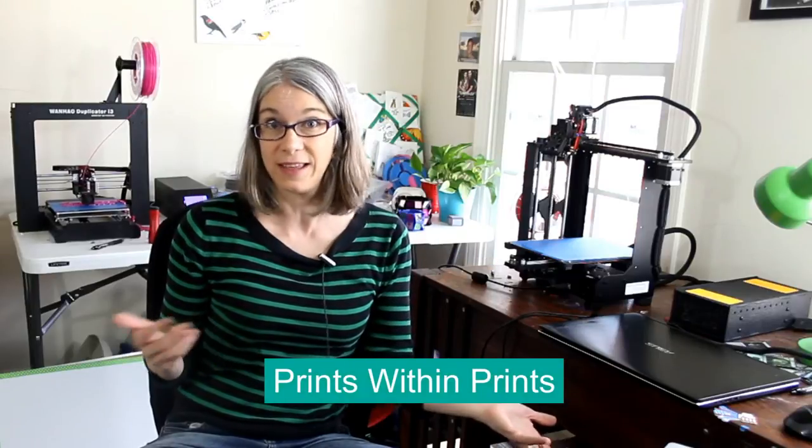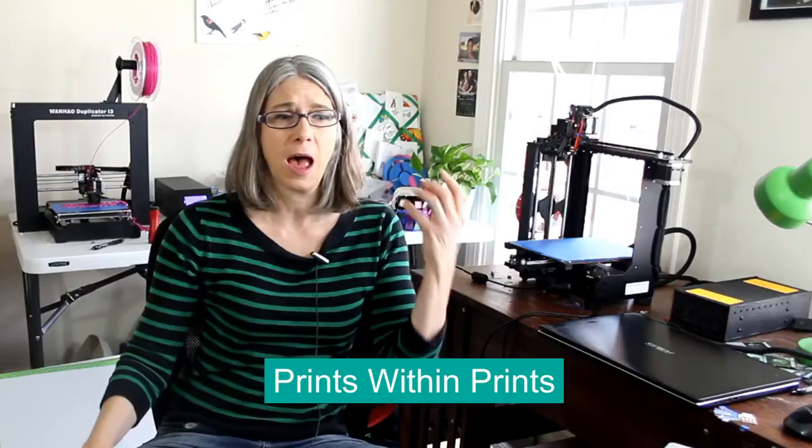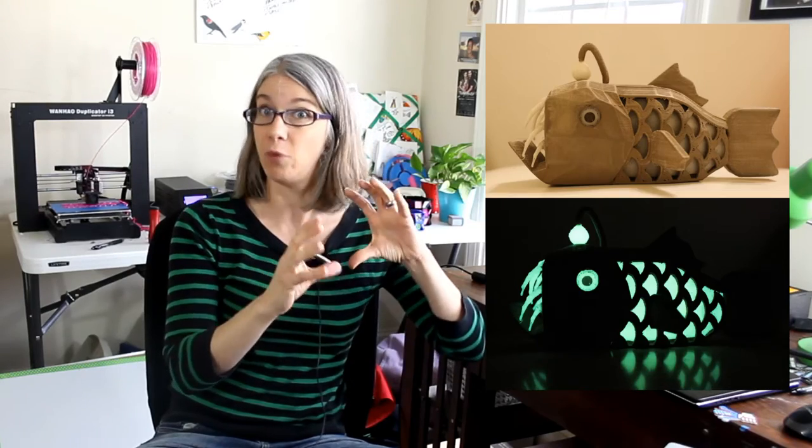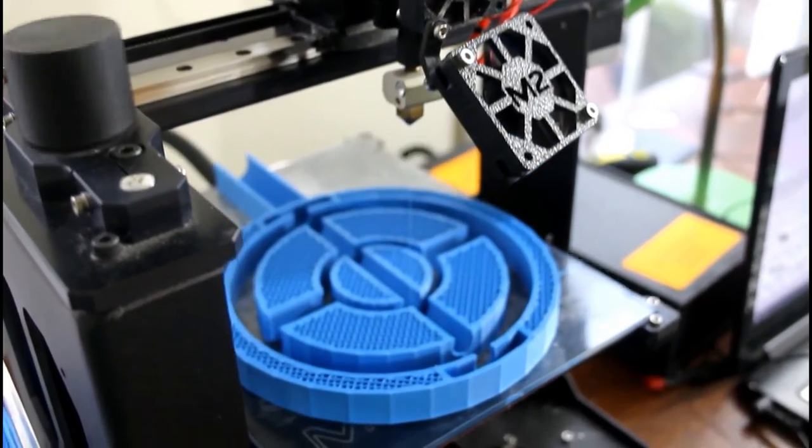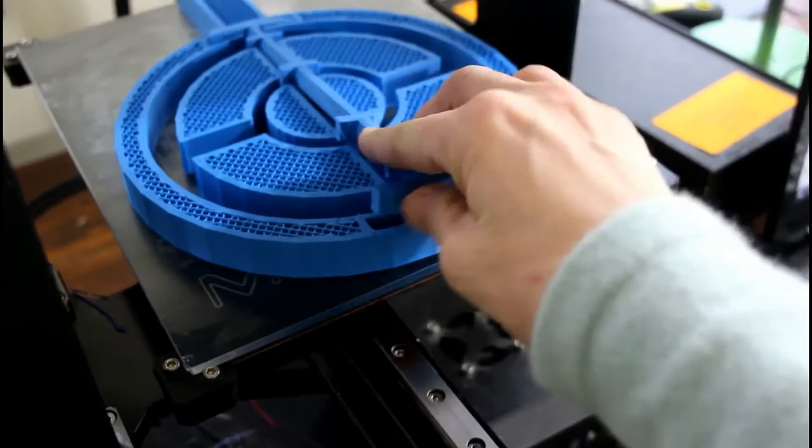I have a variety of different examples. First off, I have prints within prints, which you've probably seen on my channel — I have the Angler Fish, which has the Glow Fill pieces inside the Bronze Fill, and the multicolored Gyro Cube. The only new thing I have is a giant spinning Pokestop. I wasn't confident in my bridging settings with the 0.75 millimeter nozzle, so I printed the axis piece and embedded it into the final Pokestop piece to allow the spinning.